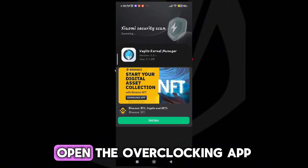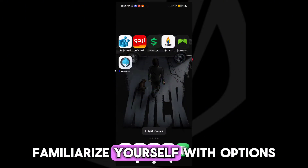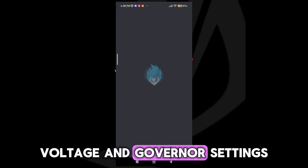Step 2: Open the overclocking app and explore its features. Familiarize yourself with options such as CPU frequency, voltage, and governor settings.